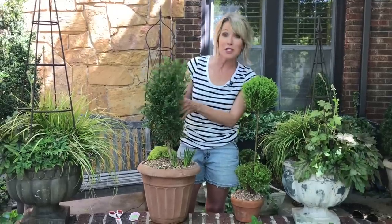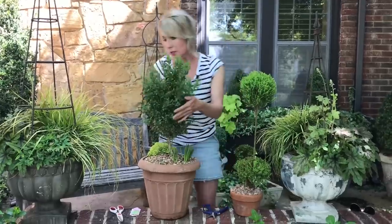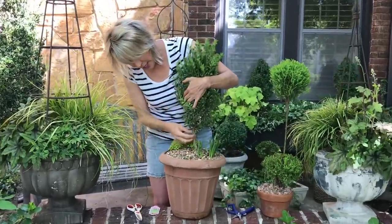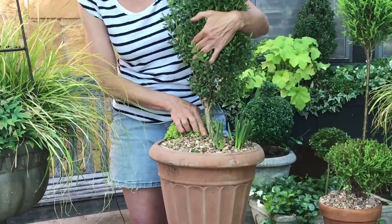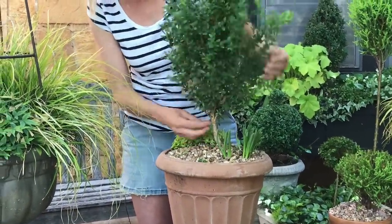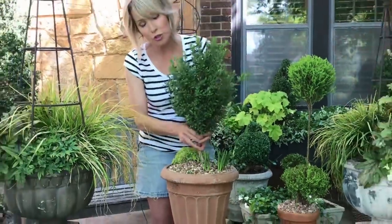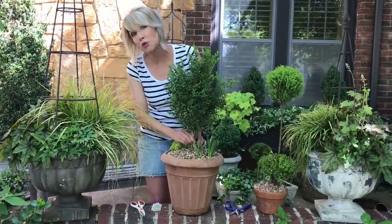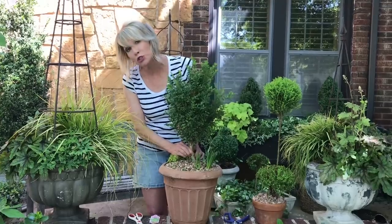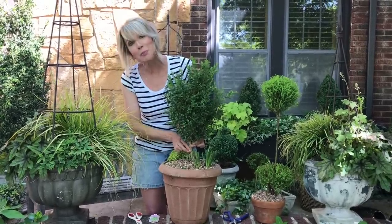So what do I look for in terms of good potential in a scraggly plant? Well, if you look here, you can see that this has a really strong single stem. I don't have multiple stems that I try to torture so they'll grow into one. I look for a single stem, or at most two really strong stems or trunks, and I also want them to be as straight as possible.